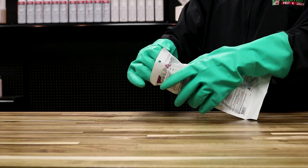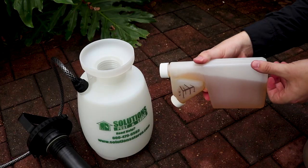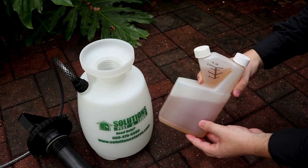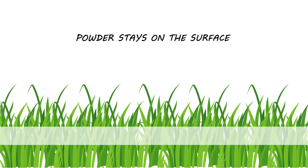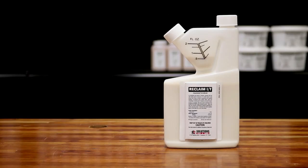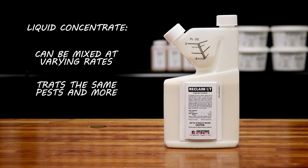Cyper comes in a pre-measured water-soluble packet. While this can be convenient to use, it also removes the ability to have a varying mix rate. It's also important to know that after the product has been sprayed and dries up, it will leave behind a visible residue — this is the powder staying on the surface. If this is a concern, check out Reclaim IT, a liquid concentrate that can be mixed at a varying rate and treats the same pests as Cyper and many more.